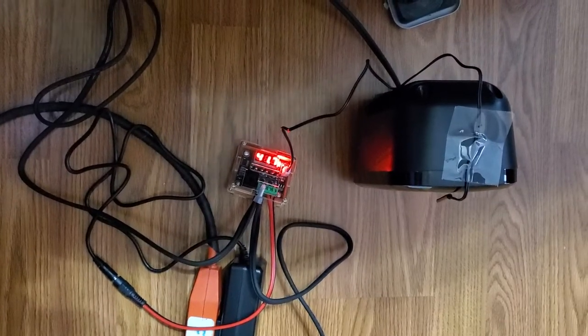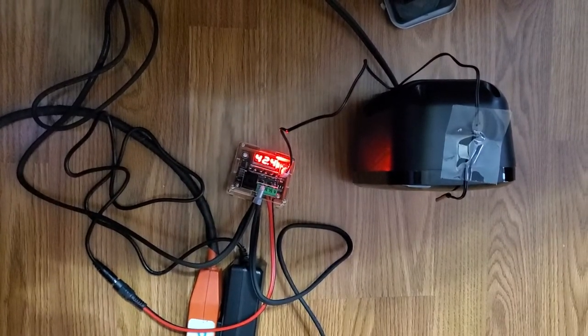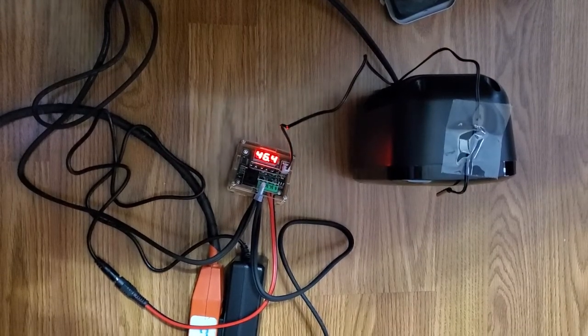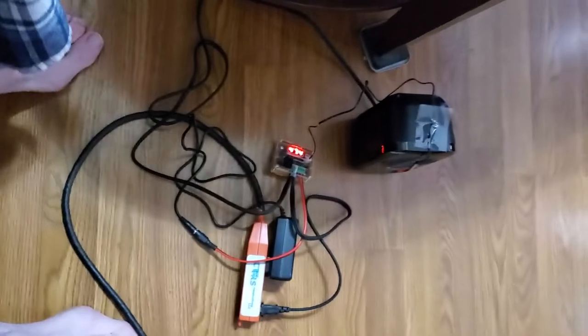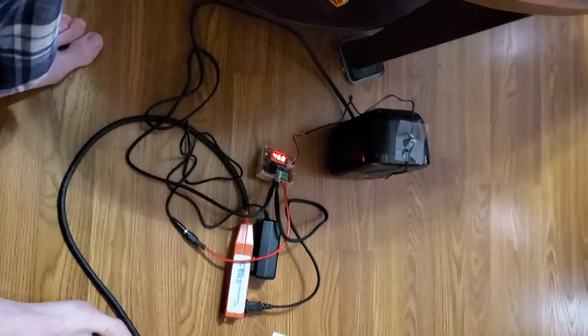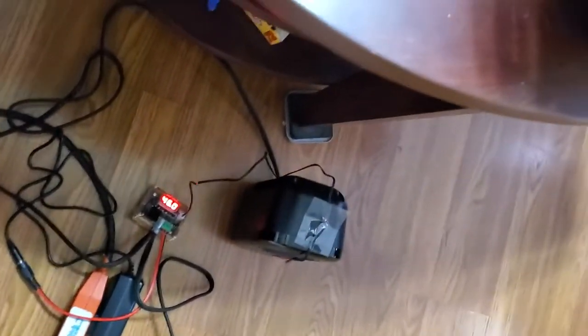There it goes — 42 is the set temperature. Look at that, that is amazing! First time ever dabbled in this. Pretty cool to see it works.